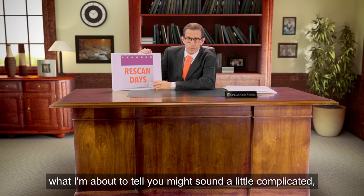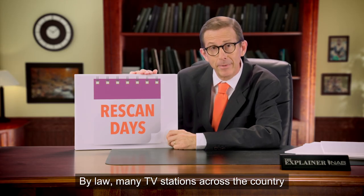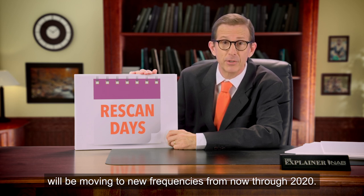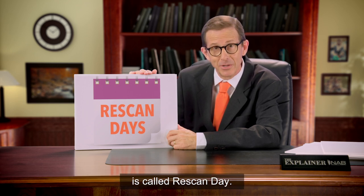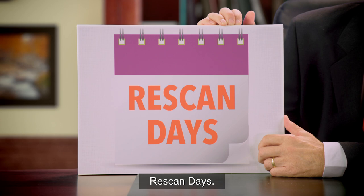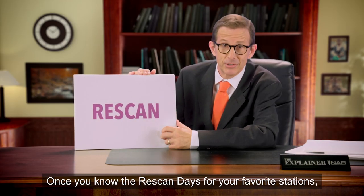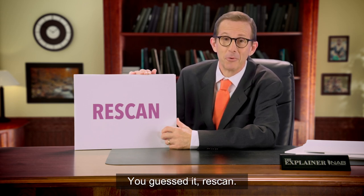Now, what I'm about to tell you might sound a little complicated, but the solution is simple. By law, many TV stations across the country will be moving to new frequencies from now through 2020. The actual day and time when one of your favorite stations changes its frequency is called re-scan day. Those are important dates to know — re-scan days. Once you know the re-scan days for your favorite stations, all you have to do is, you guessed it, re-scan.